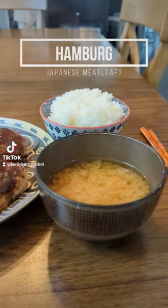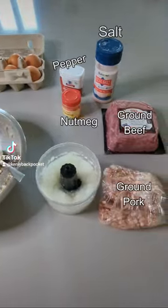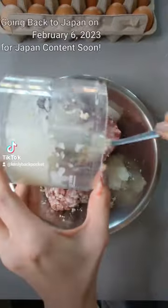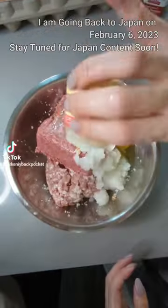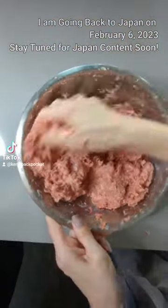My mom made hanbagu for dinner. Hanbagu is a western inspired Japanese meal which is more similar to a meatloaf rather than a burger. This meal is definitely underrated when it comes to Japanese food and something that I think not many people know about.